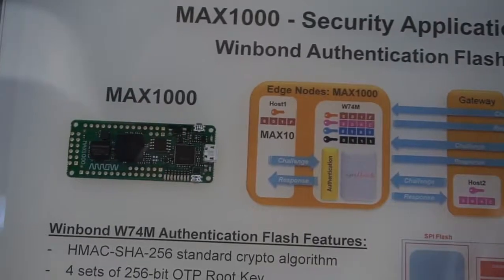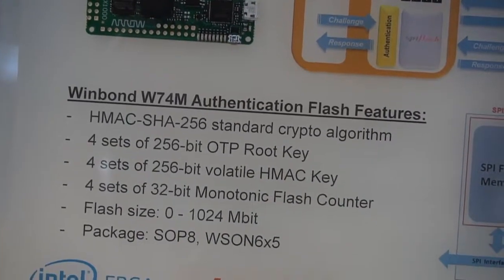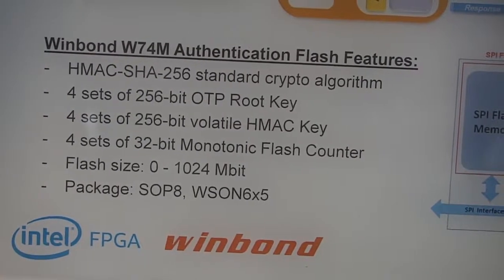I notice you have two boards here that are for endpoint security. Can you explain these devices? Yes, let me introduce the first one, called Max1000, which is called IoT Maker Boards. WinBond integrates security into the memory device, so we utilize the memory device to do the authentication — to turn the Maker Board into a trusted device, which means allowing the host to identify the board first before accessing the data.